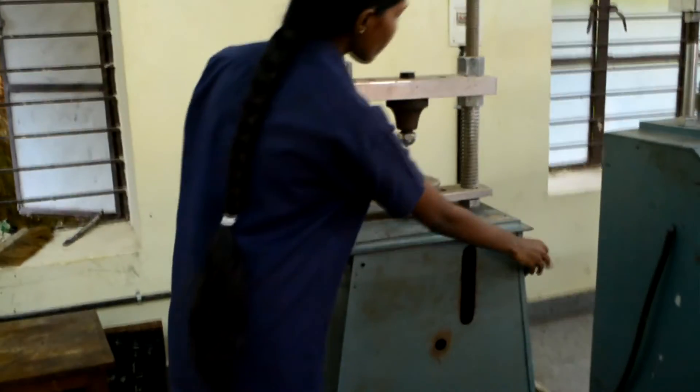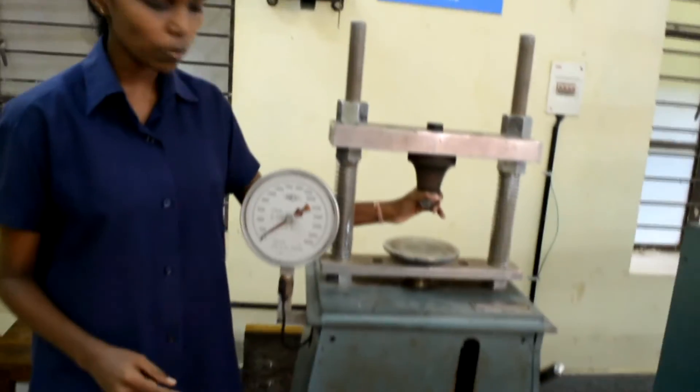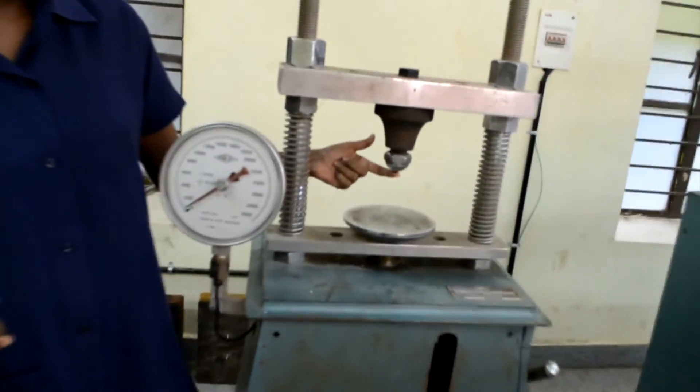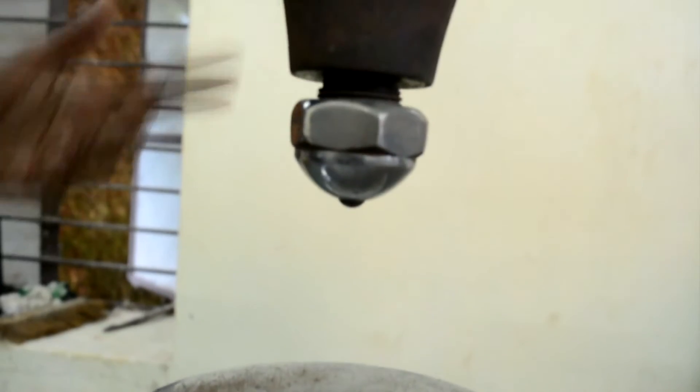It consists of a lever arm and a connector which transmits the load to the test piece. It varies in size and shape for different testers. Here we are using a steel ball of 10 mm diameter. They are made up of hardened steel or diamond.